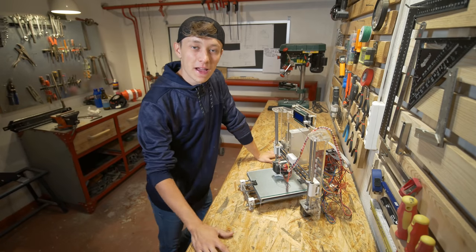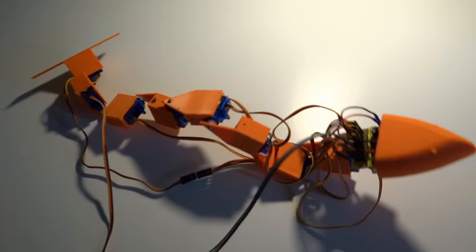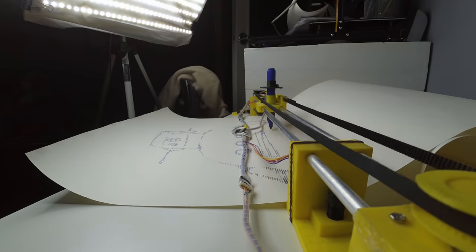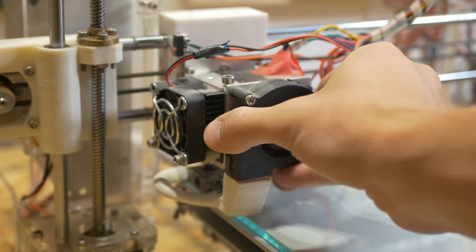This is my first ever 3D printer. I used it to build the snake robot, the Death Matrix printer, and a lot of other cool projects — my first projects that involved 3D printing. But for the last two or three years it was just standing in the corner collecting dust and I wasn't using it at all.